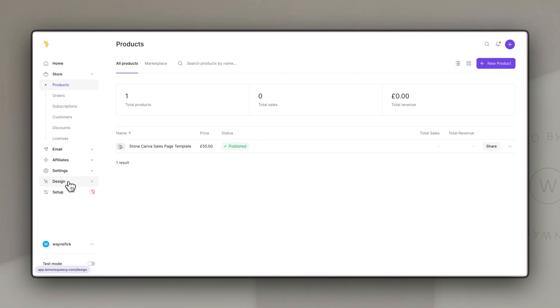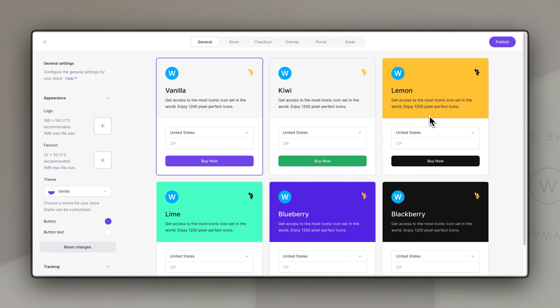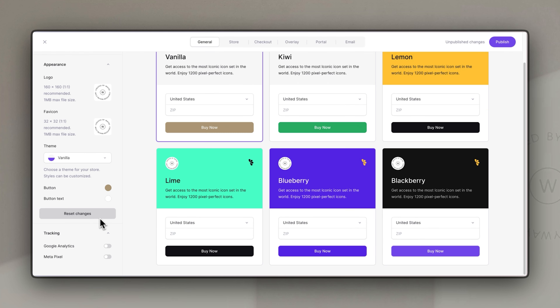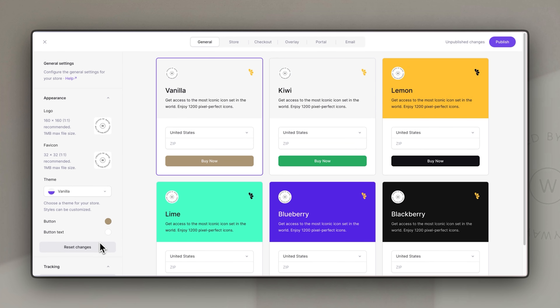Lemon Squeezy is incredibly good for allowing you to customize it to reflect your brand style in a really simple way. If we go to the design tab on the left-hand side, it brings up a whole bunch of tools. There are a few design themes to use as a starting point, and for the appearance you can upload a logo — it specifies the recommended size — and even add a favicon so the little icon in the web browser also reflects your brand. I'm going to start with the vanilla theme and just change the button color to reflect my brand colors.